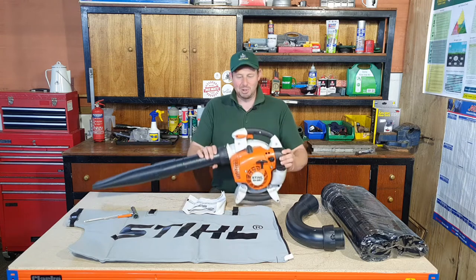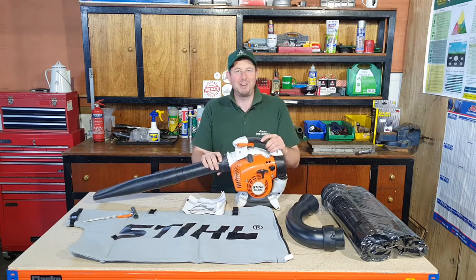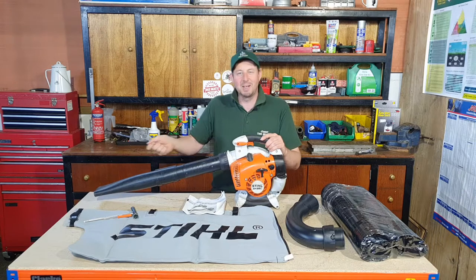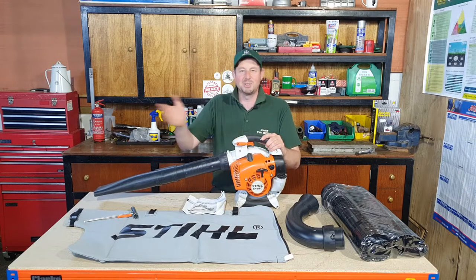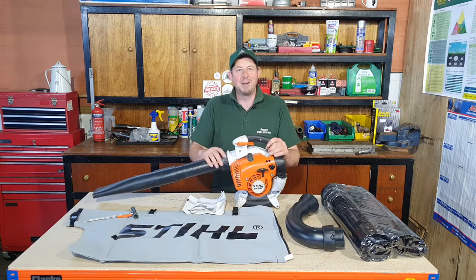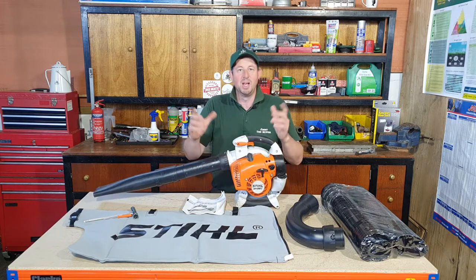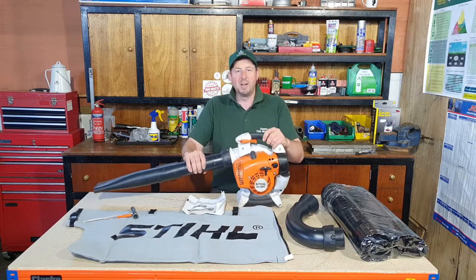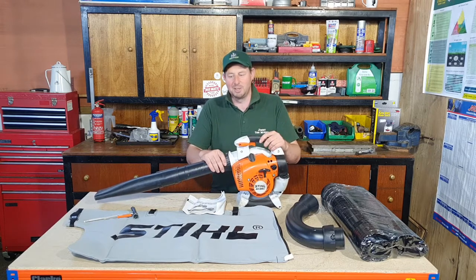I've had this petrol blower for probably about four or five months, used it all through the season when I've been cutting grass - blowing clippings back off the pathways onto the lawns to make them all neat and tidy. However, we're fast approaching autumn and the leaves are starting to drop, so we need to convert this from a blower into a leaf vacuum so we can get everywhere tidied up.